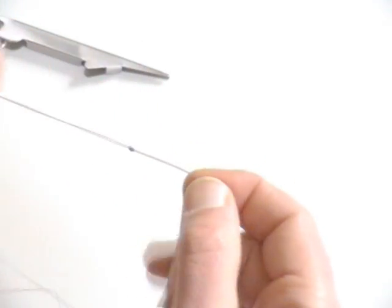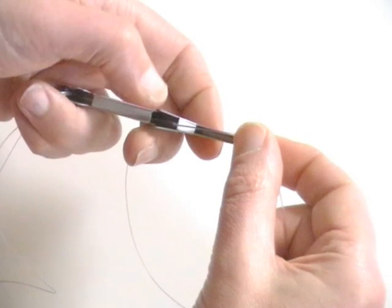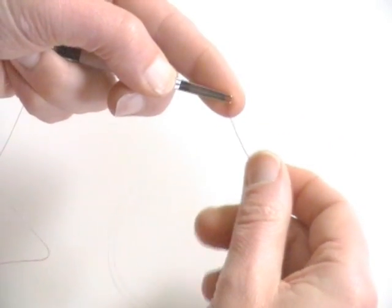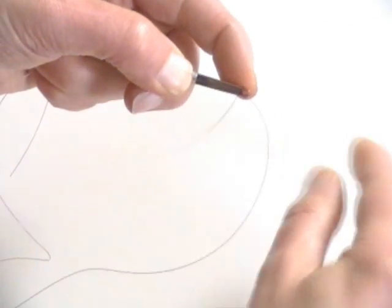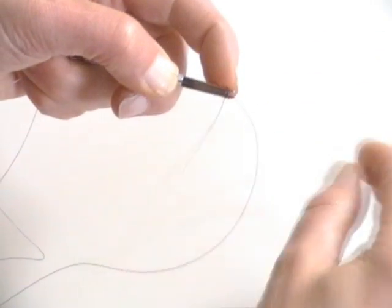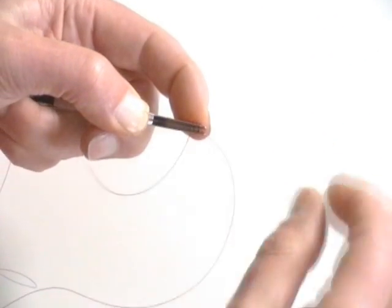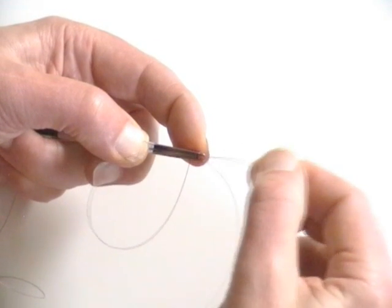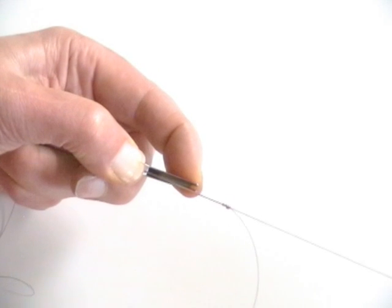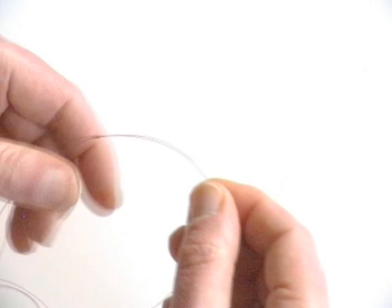Turn the pair of lines end for end and place them back in the knot tool. Hold the tag end of the second line taut and make four or five turns, taking care not to overlap, and use the index finger to prevent the line slipping. Thread the tag back through the coils and give a sharp tug to pull the knot from the tool and onto the first line. Release the lines and pull steadily to tighten and draw the knots together.